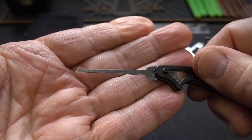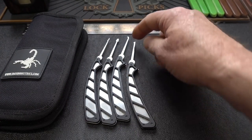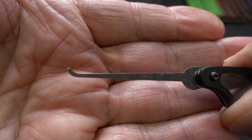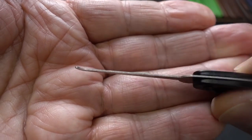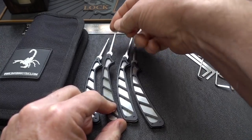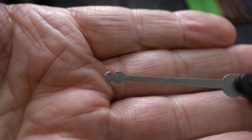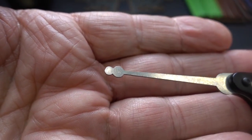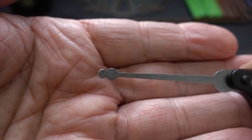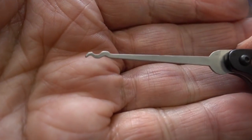You get a half diamond — I consider this great for single pin picking but also great for raking. You get a medium hook. Then from the rake family — and these are the only four you get — you get this snowman, which is commonly associated with wafer locks and works great for them. But if you don't have a Bogota, trust me, this is the next best thing. And then the last one is a snake rake, another from the rake family.